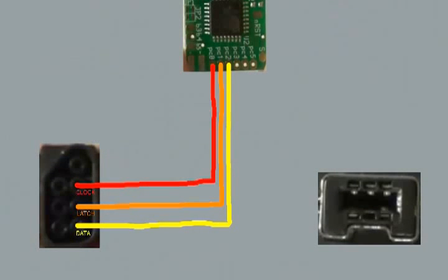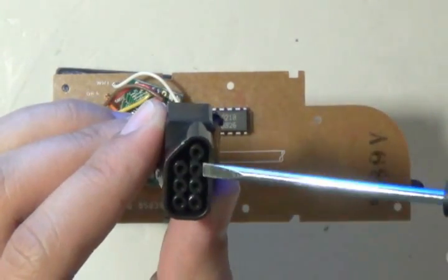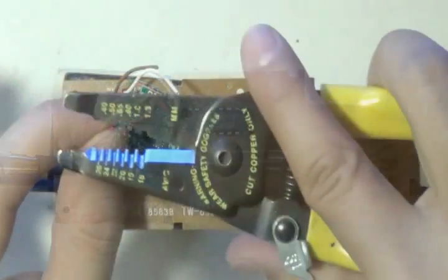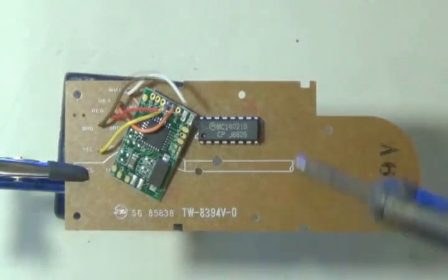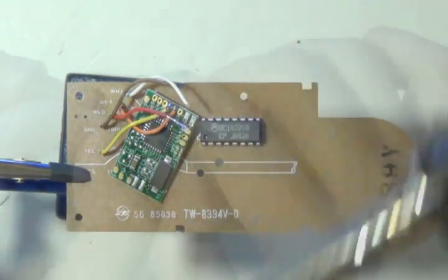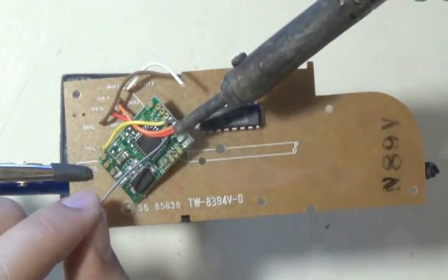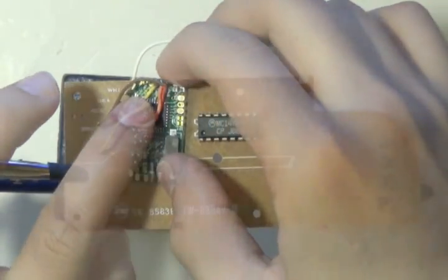Now we're going to wire the clock — the red wire — to PC0. Find it; it's the third one up on the right. Pull out the red wire and cut it off so you know which one you're working on. Strip the wire, tin it, fit it into its spot, then solder it onto the board. Make sure the chip is still in the same spot; if not, make room and rework it.